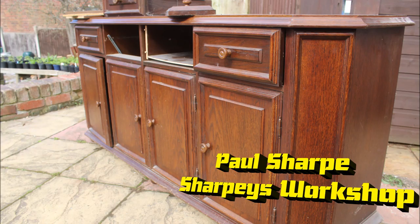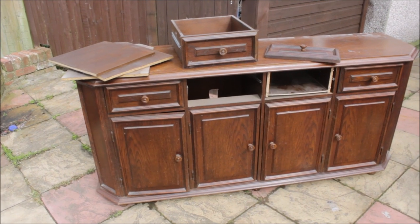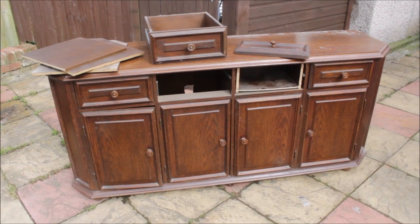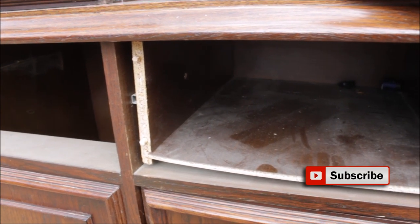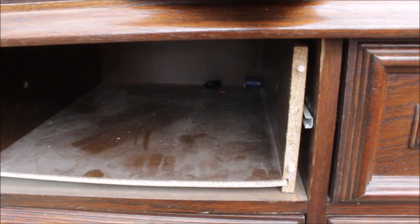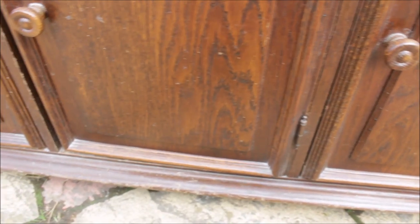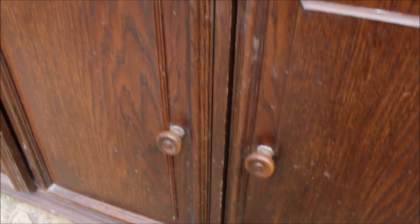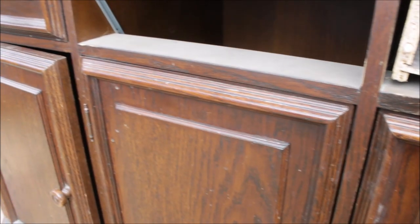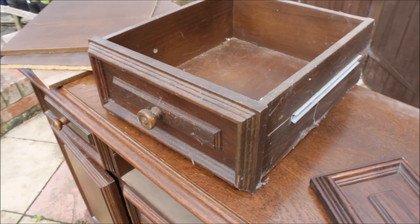Hello and welcome to Sharpie's Workshop. The brief for this one has come from the wife — the precise words were 'either burn it or make it look modern,' so I thought I'd have a go. It's nothing special, it's a chipboard cupboard with just a veneer on it. It's been battered and abused, but me and my lads set to and got it in the workshop.